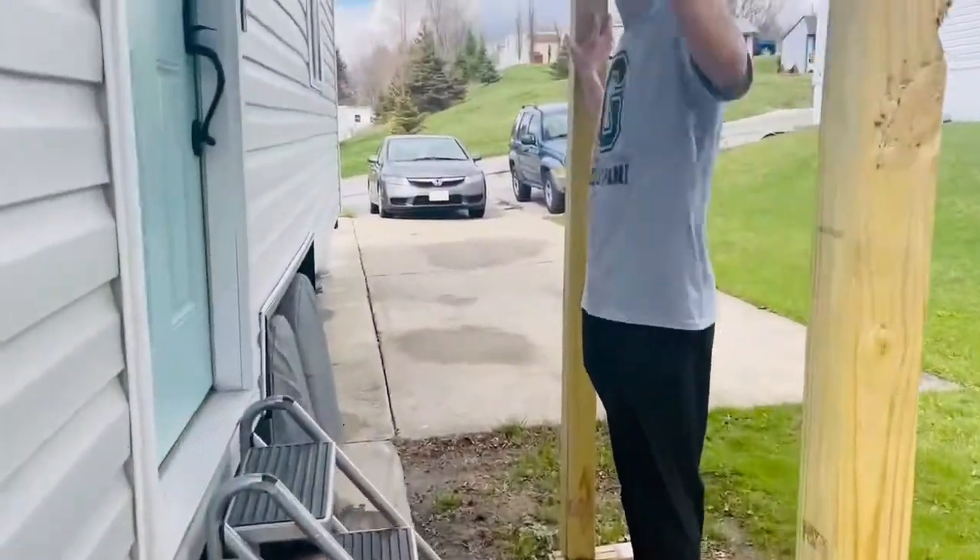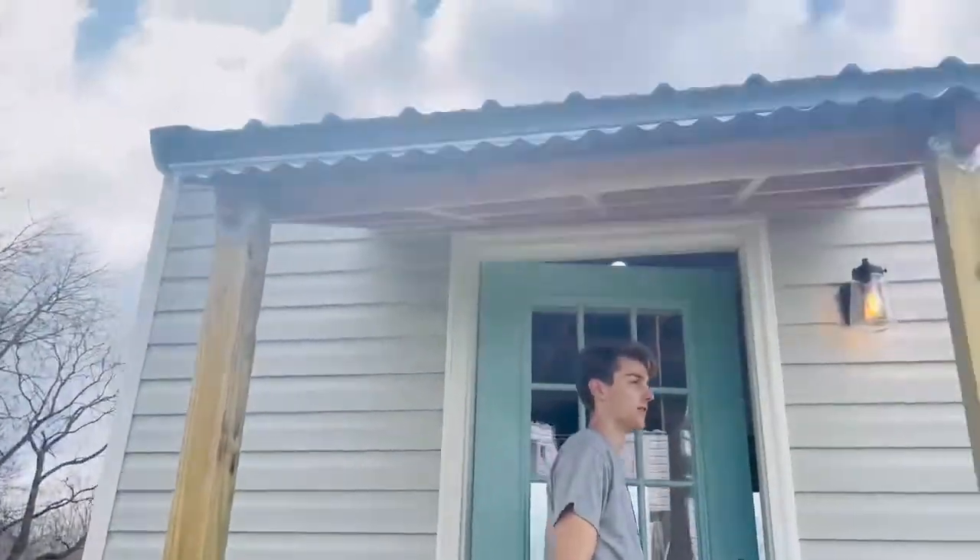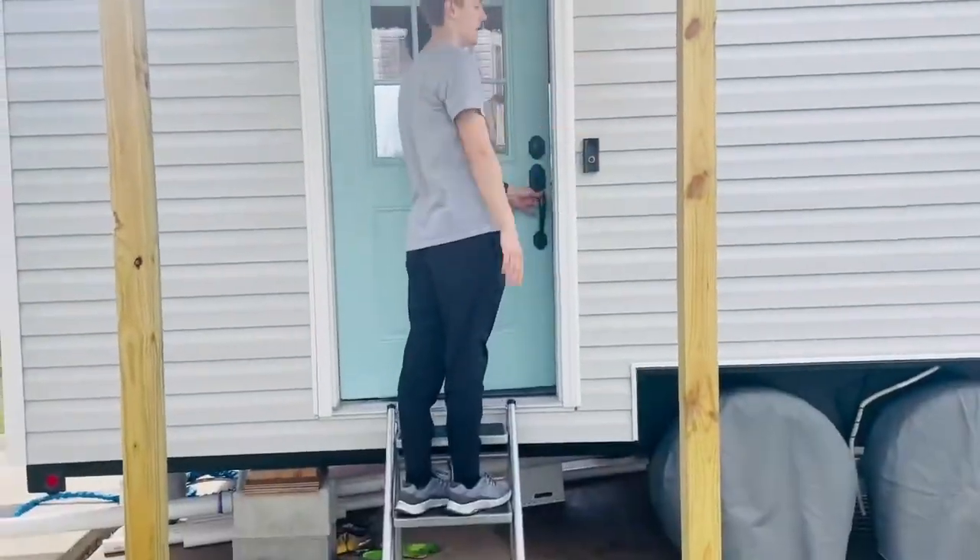We have a porch right here just to make it easier to go inside when it's raining or snowing or anything like that. We have a nice little light here too.